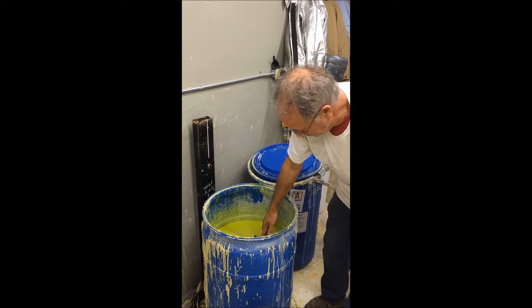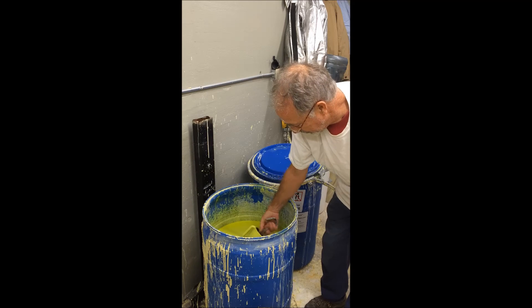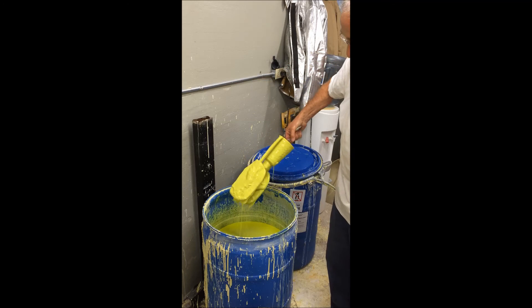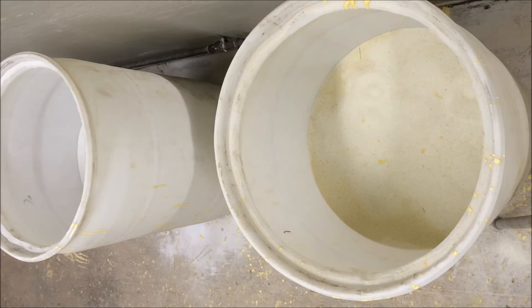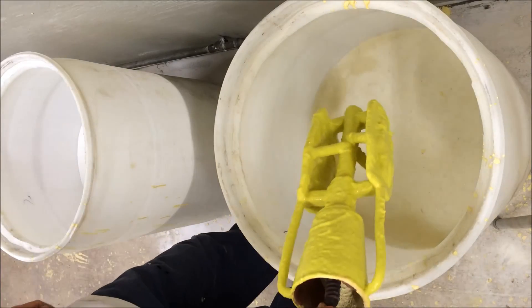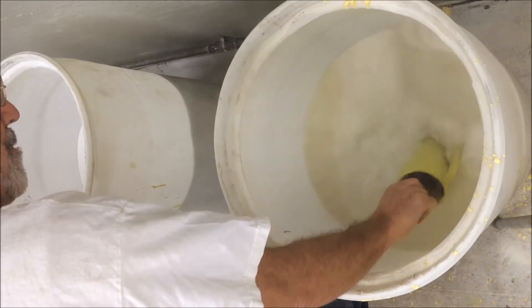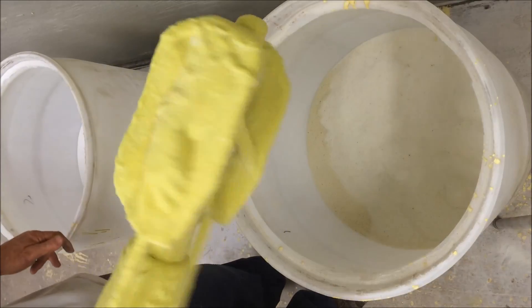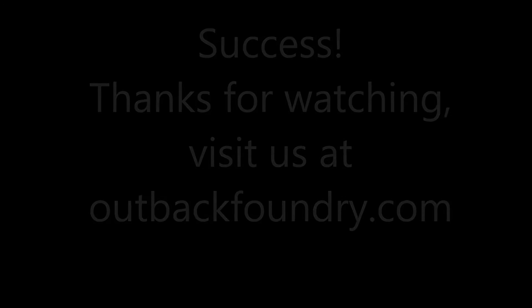Dip it in the ceramic shell — this is suspended slurry. Let it drip, make sure all the surfaces are coated, and let it drip.